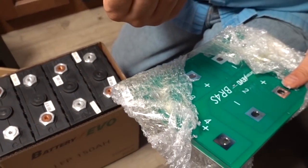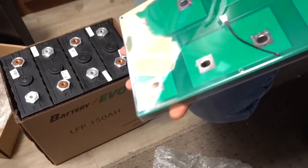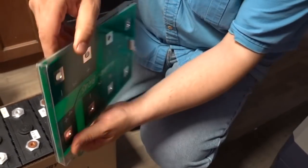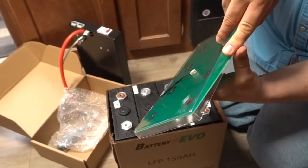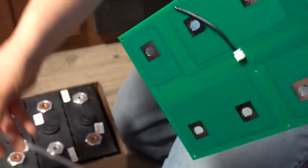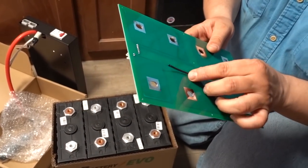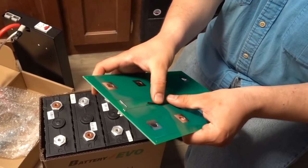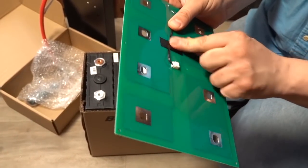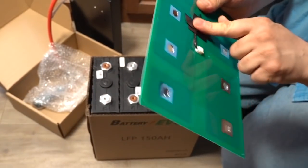All the hardware and screws you need are included. These look like clips, and it even has a nice plastic cover. Let's pop it out — there we go. It even has what looks like a temperature gauge to disconnect battery charging under low temperatures. Let's just get some electrical tape and hook it up.